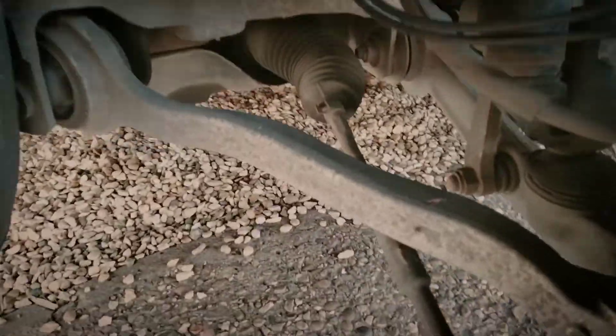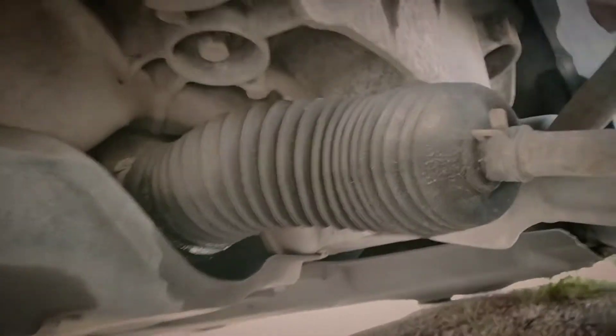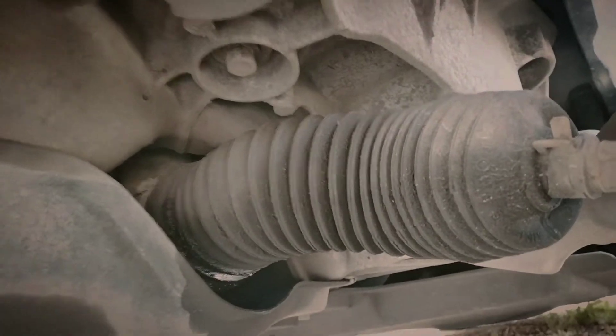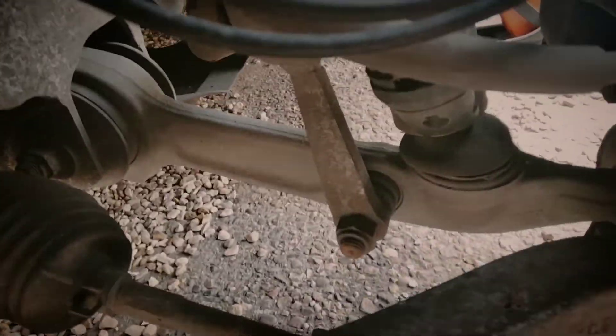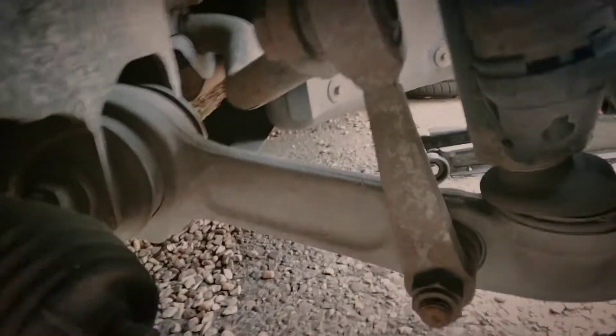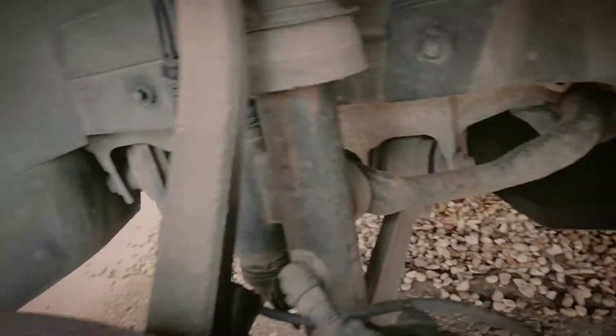We've got the steering boot to do. You might not be able to see it but there's a load of grease pouring out there. And the track rod ends, and possibly the drop links if we can be bothered, because that is a really weird awkward way of doing it. We'll see how time goes.